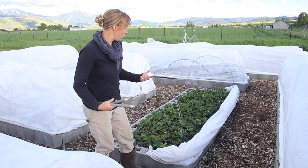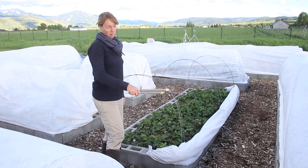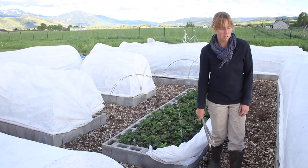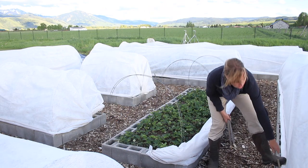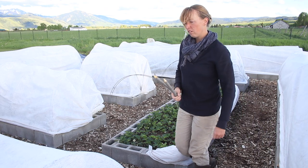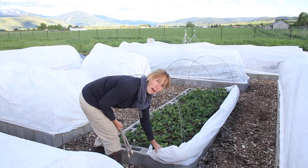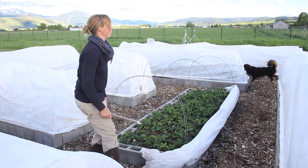If you guys are new to our frost cover setup, I have these covers built for every single bed. I've been using the same ones for — I think I've had this set for four years now. And I had one before that that I used for quite a while.